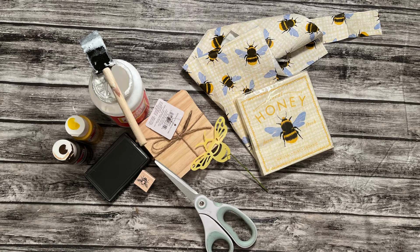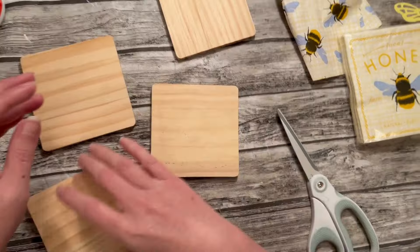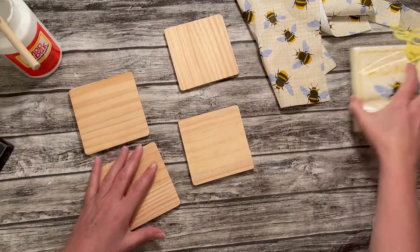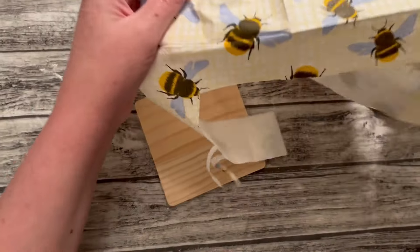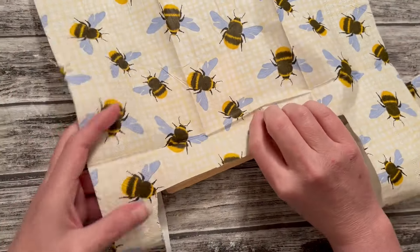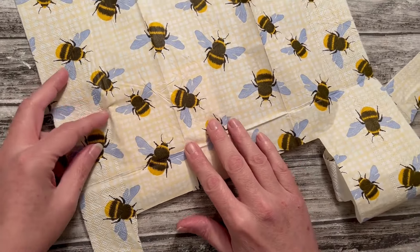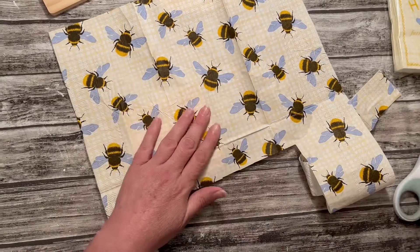We're going to make four different designs on these coasters — I'm going to show you four different techniques that you can use, so you can choose the one you like best. I picked up this set of four square coasters at Joann Fabrics. You can get these at any craft store — they come in square or round. You could also use something from Dollar Tree, and we're going to put a seal on those, so it doesn't matter as long as they're wood. I chose bees as my theme for these four coasters.